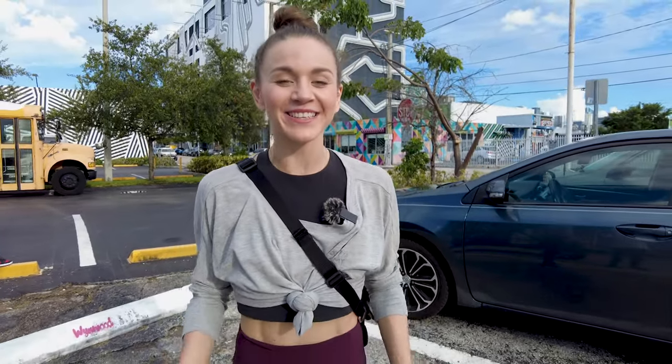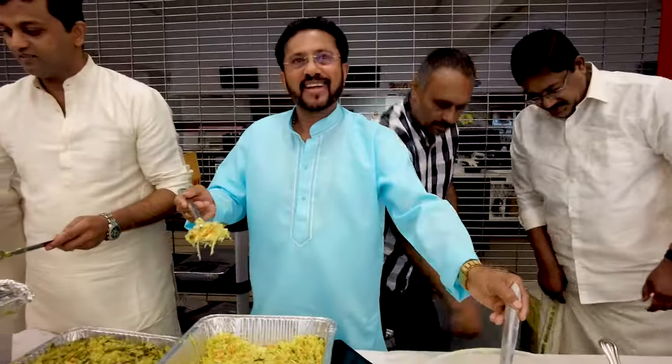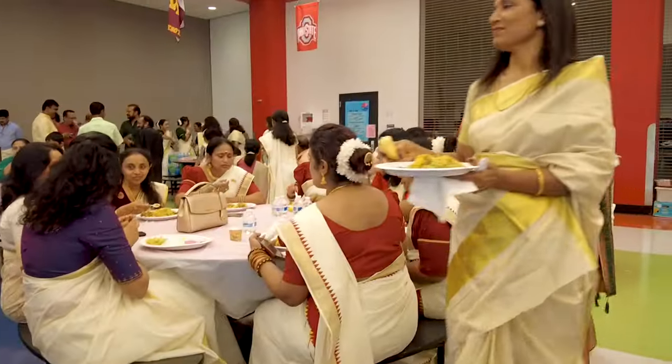Hey guys and welcome back to our channel. In our last video, we celebrated Onam with amazing vegetarian food and beautiful dancing. But I was the only one without a sari.